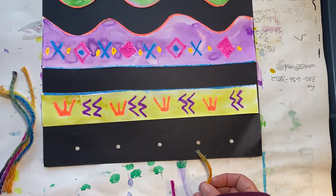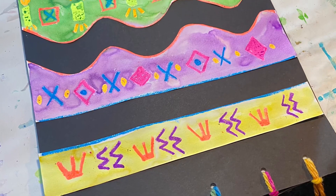I hope you have fun creating your Inca pattern rug. Yay!